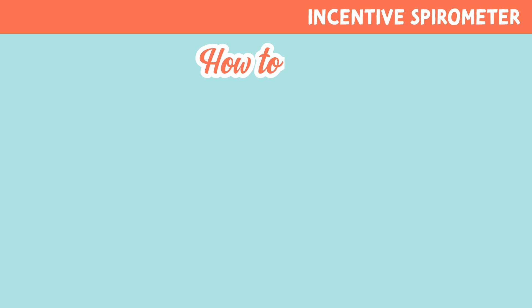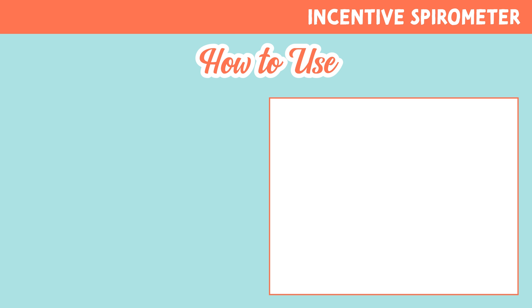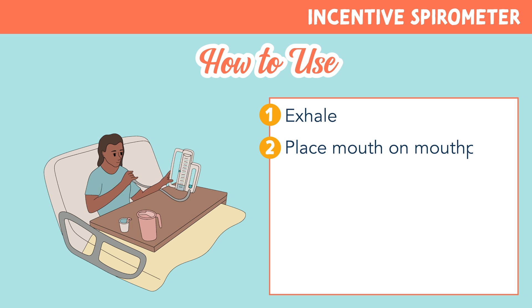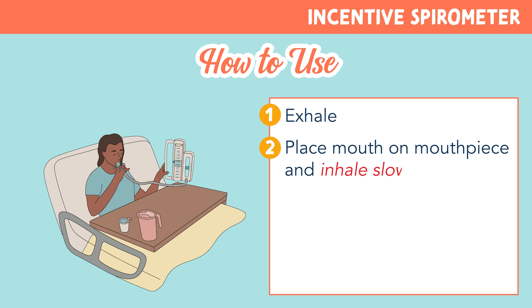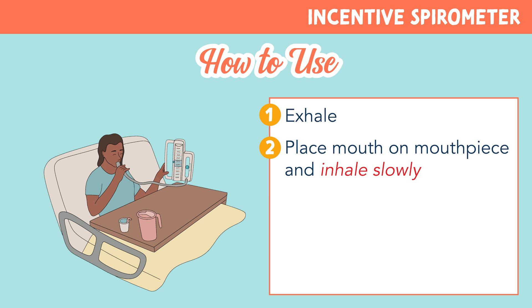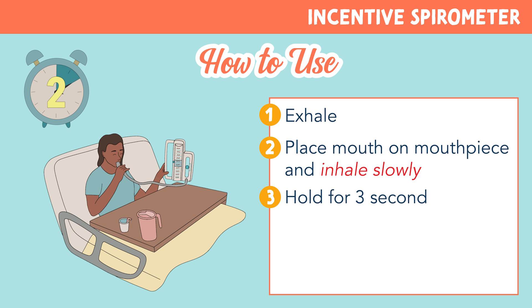Now let's look at how to use an incentive spirometer. First, the patient should exhale or breathe out. Next, they should place their mouth on the mouthpiece and inhale slowly. It can be confusing for patients to remember how to use this — so think: incentive spirometer, inhale slowly.